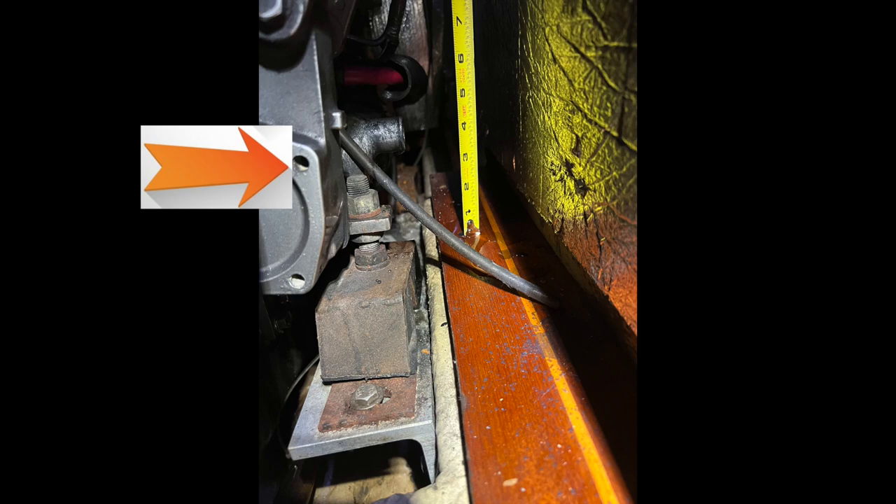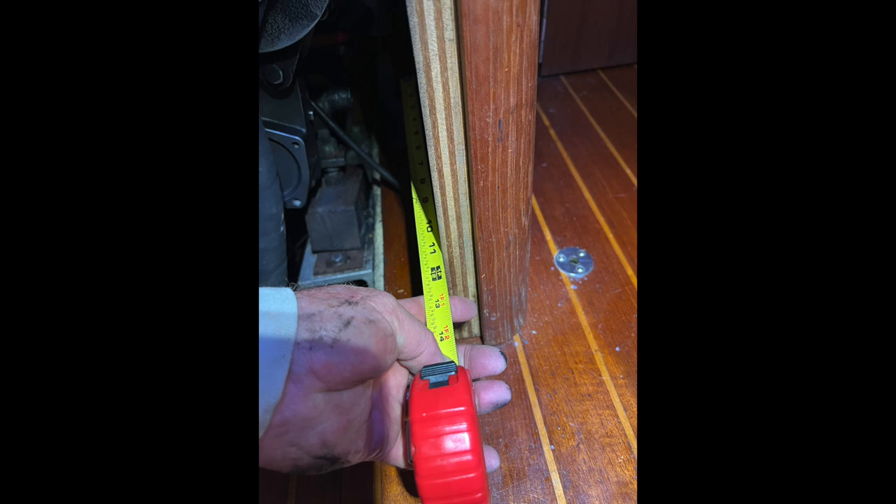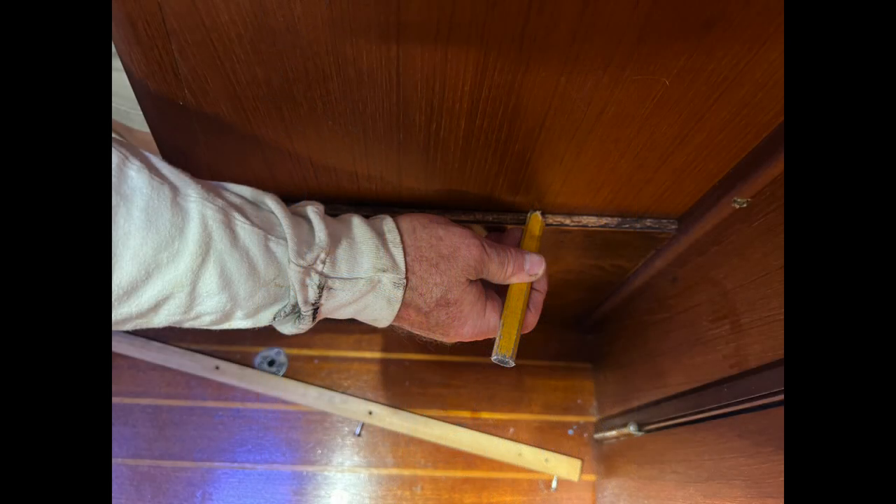I took some measurements so I'd know where to cut a hole on the other side — how tall and how wide. Then I used those measurements to mark a line where I would be cutting.